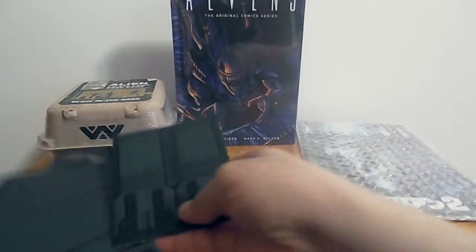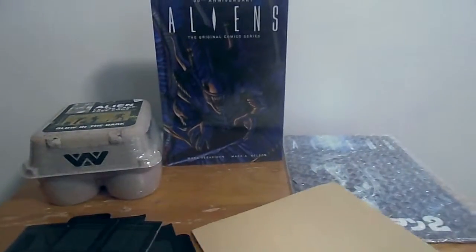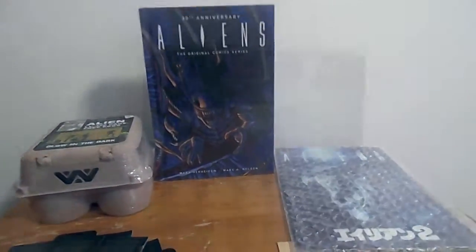I'm not sure what this is — I'm probably going to have to put that together. Maybe it goes with that. I'm going to look at this last because this shows everything that's in there.